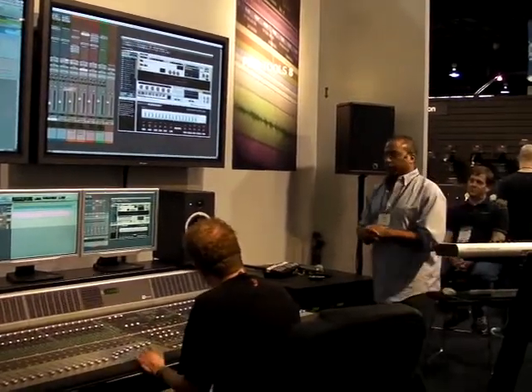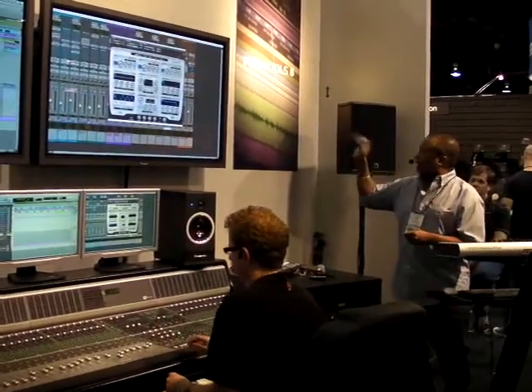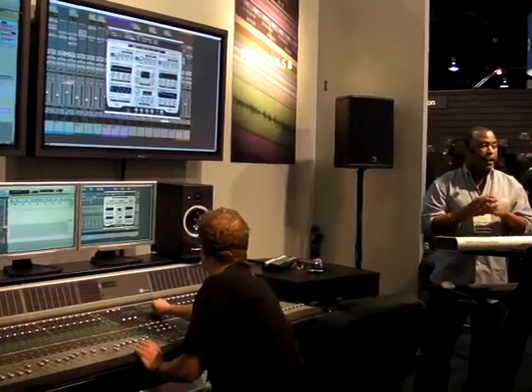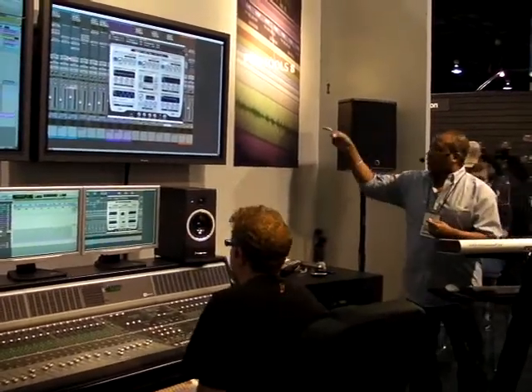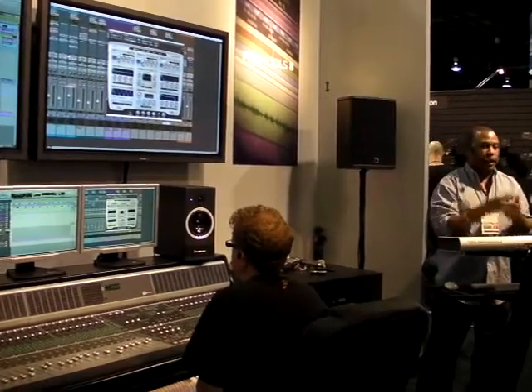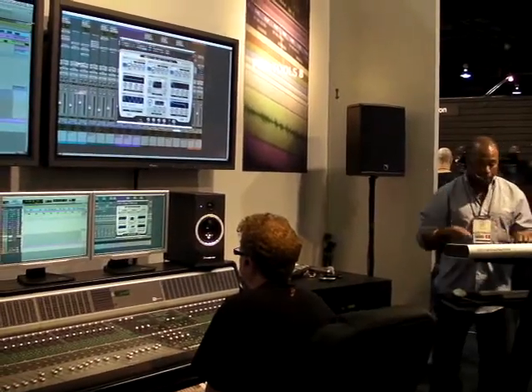Let's add some more of the musical parts to the track, and for that we can bring up another plugin. This one is called Hybrid. Hybrid is included with the Pro Tools HD 8 pack. Anybody that buys an HD system gets all of the virtual instruments from Air — basically Structure, Strike, Velvet, Hybrid, Expand, and all the new ones that we're going to cover in just a moment.